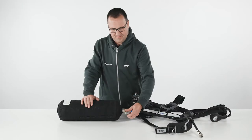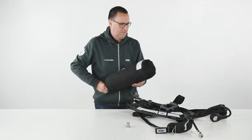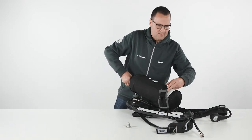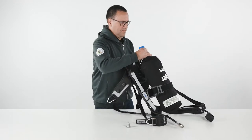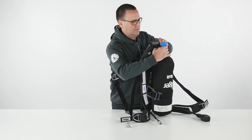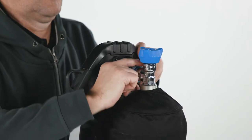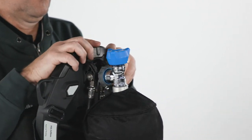To attach the cylinder to the carrying system, place the SCBA on the table, open the cylinder strap and push the cylinder through the strap. Adjust the length of the strap to fit the cylinder diameter, but do not tighten it. Align the cylinder valve and the pressure reducer's hand wheel and connect them. Do not use tools or over-tighten.